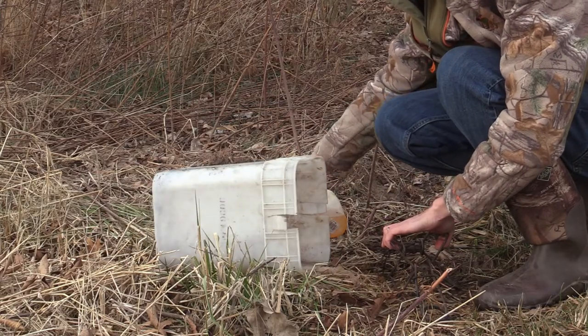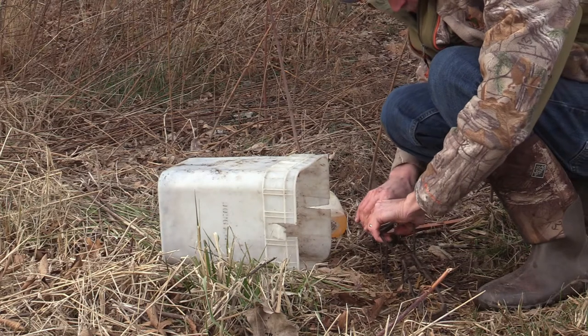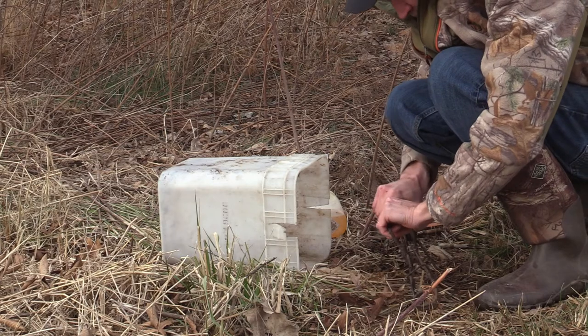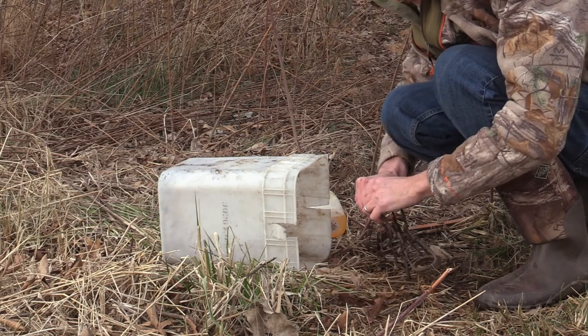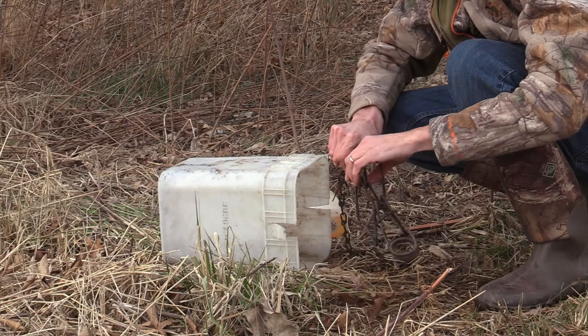Getting my bucket on somewhat of a level surface, getting it somewhat level, right next to that coon trail. I'm going to set my notch trap on the first notch, folks.